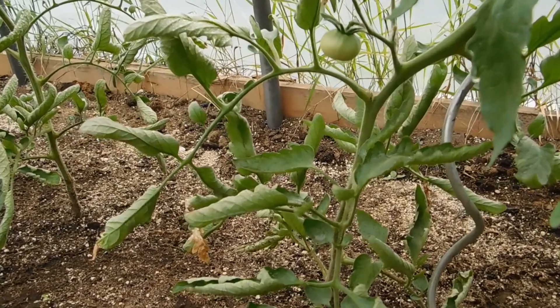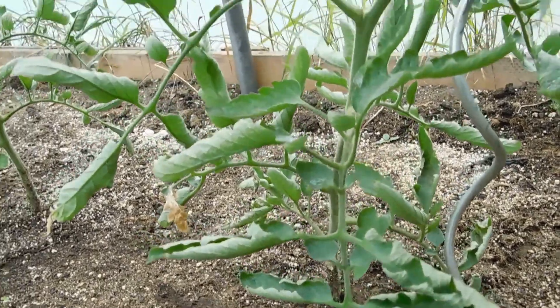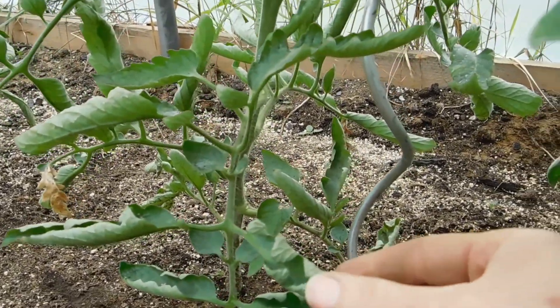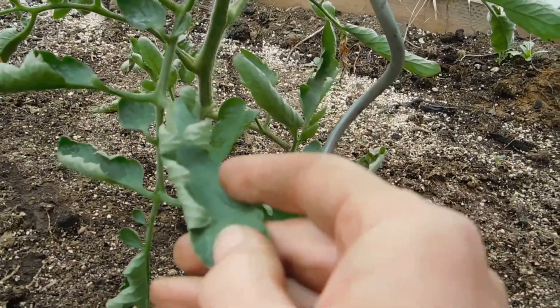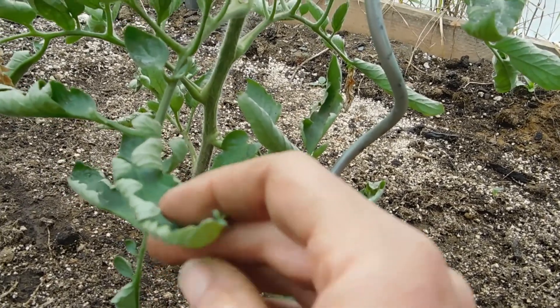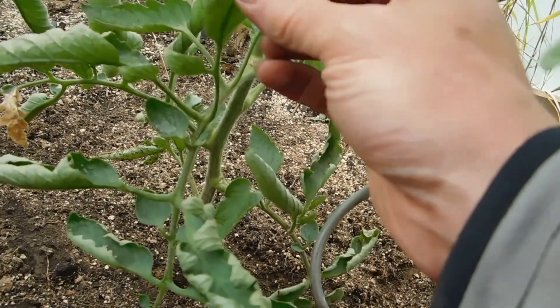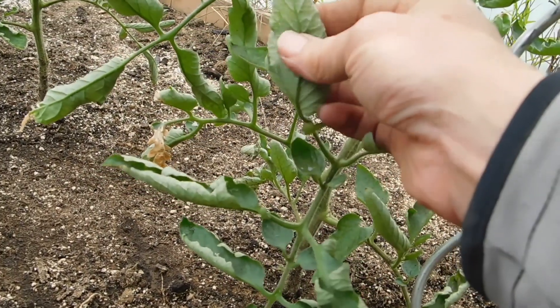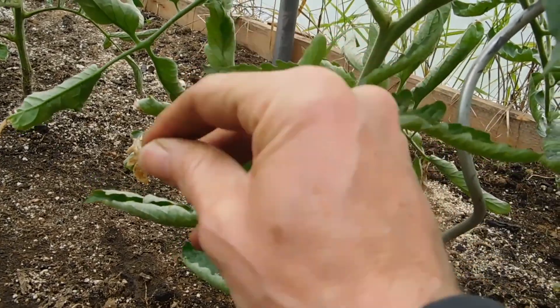Hey everybody, Phil here. I wanted to take you through something that's happening with my tomato plants. I've got, for the second year, what's called leaf roll. If you look down at the plant here, you can see how the leaves have rolled up. There's nothing wrong with the color, nothing else going on. You want to look for a couple different things — sometimes it could be a virus, you look for bugs.